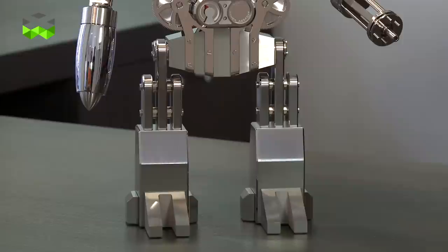Melchior makes me smile. From the beginning of this project, from the first sketch, it makes me happy. Every time I was looking at the sketches, the designs, the prototypes — when you discover Melchior, it makes you happy.